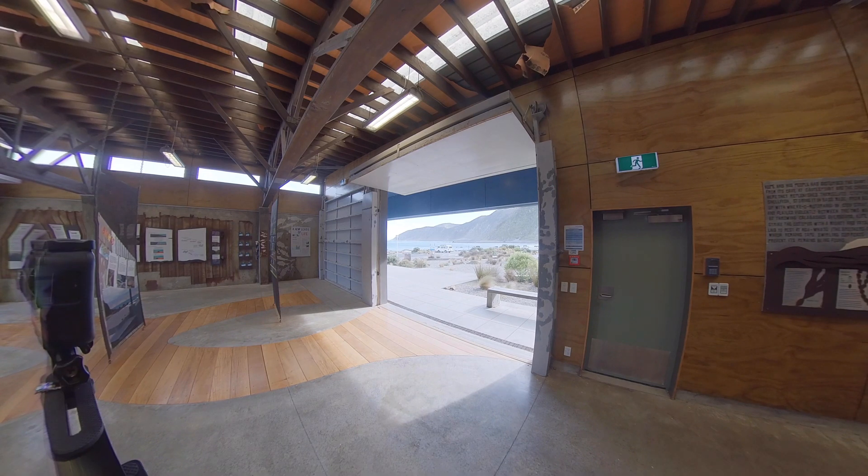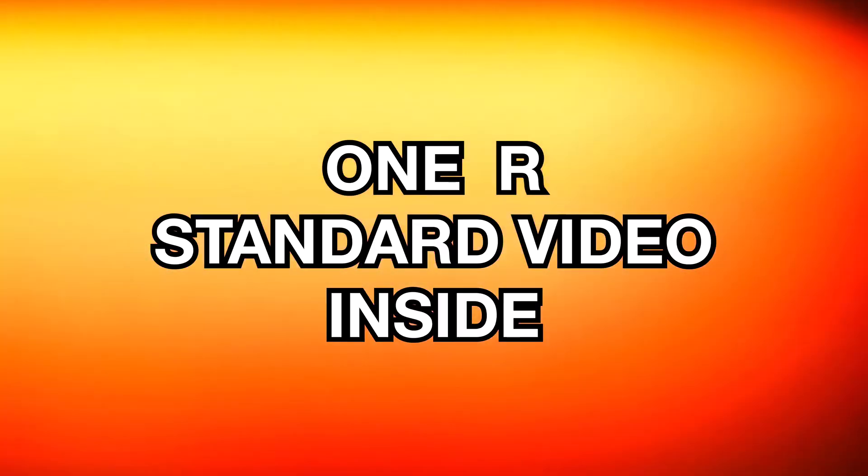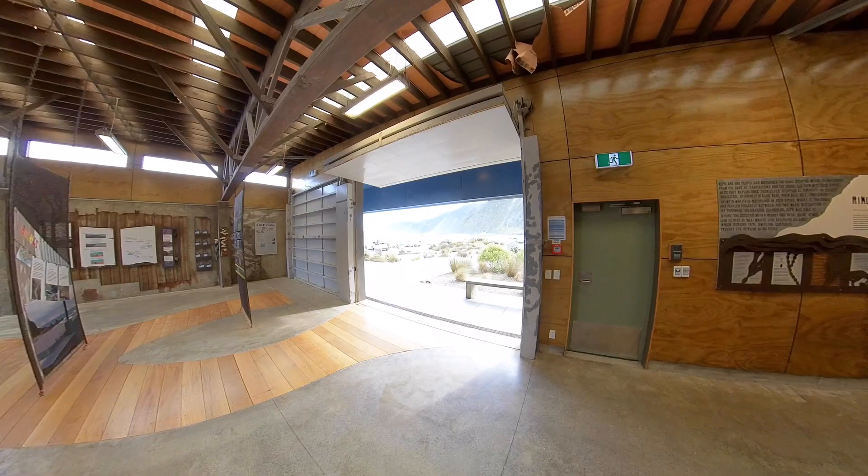Let's look at how the ONE R compares with its standard and HDR video. In this ONE R standard video, I'm seeing the same blowing out of details from the outside, with possibly a few more details apparent. But look here and here — I actually think this is noisier than the ONE X standard video. You'll have a chance to see for yourself when I put those videos side by side in just a few moments.